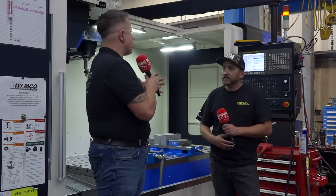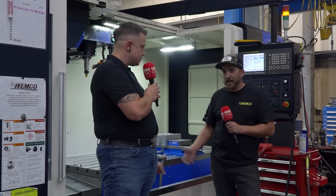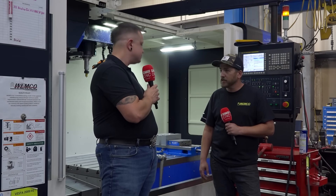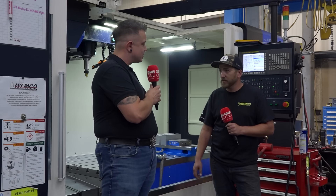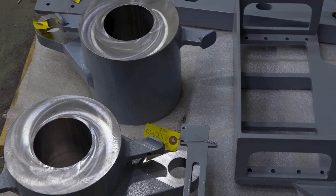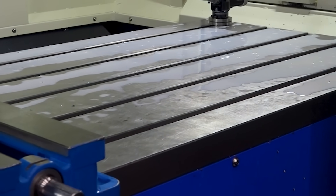So what kind of scope of parts and materials have you been putting through this machine? I've done anything from 8630 mild steel to really hard like 50 Rockwell stainless — everything really. I mean we machine anything that will fit on the table, and it's a fairly big table, which is nice.